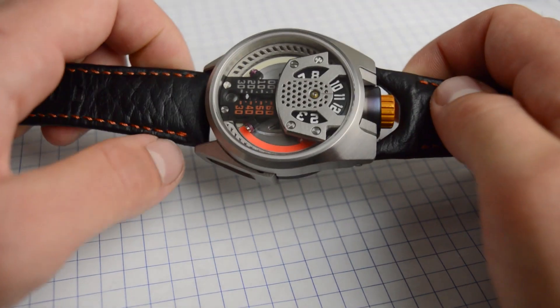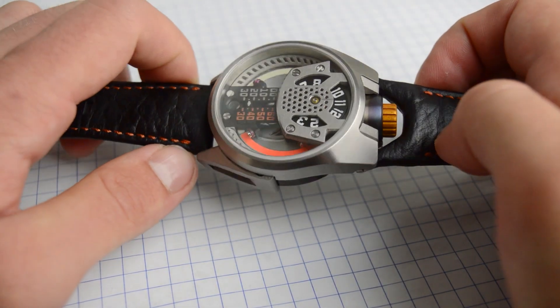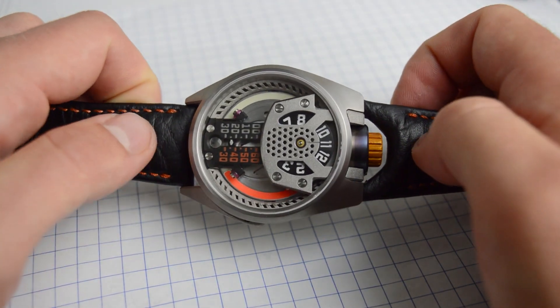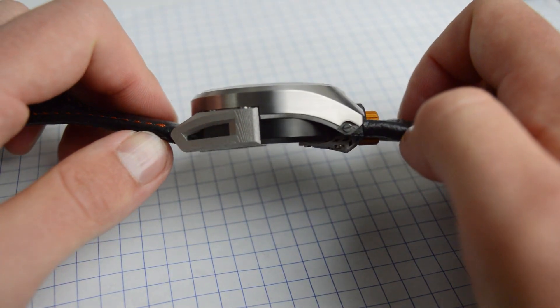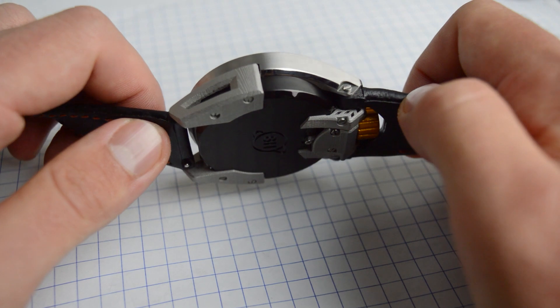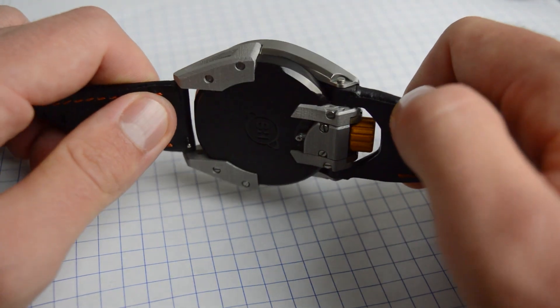We'll start with the case itself. It's CNC machined and hand-finished here in the US. It's made out of a lightweight grade 5 titanium, which is really hard to polish, and these guys did an amazing job with these polished edges.